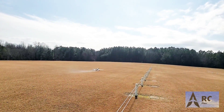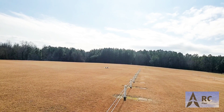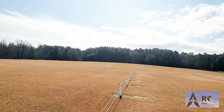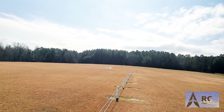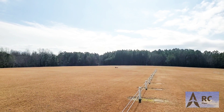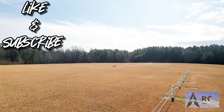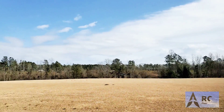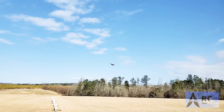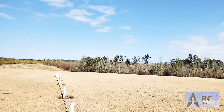Let's see how this one does. It's got an OS 91 on there and it's healthy. Taxi it out. Here goes nothing — let's see how it does. Oh, nice. Smooth. Very smooth.